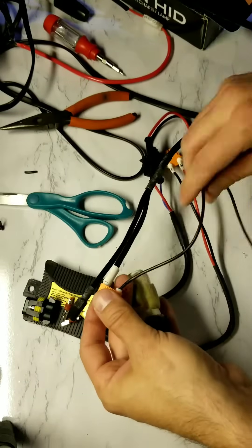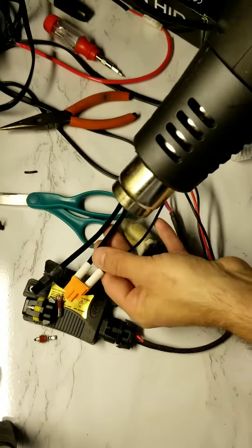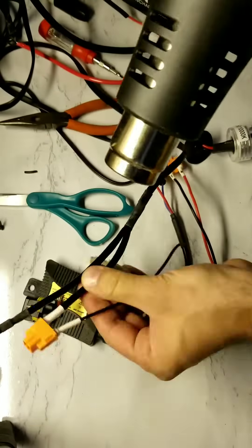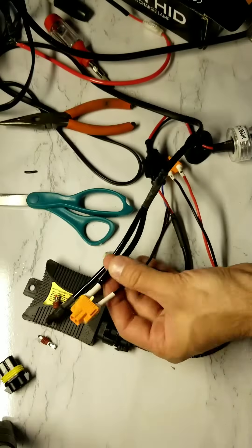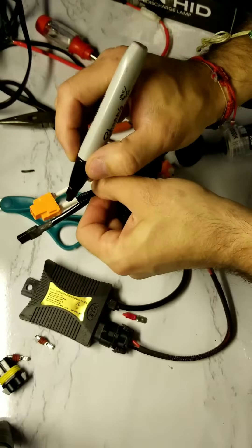Again, slide both the positive and negative tubing up to the base of the adapter and apply the heat gun. Your movements should start from front to back and not stay in one spot too long. Do you remember which side was positive and negative? Luckily, the larger side was positive.